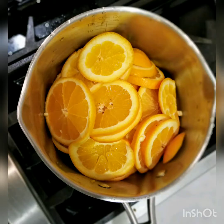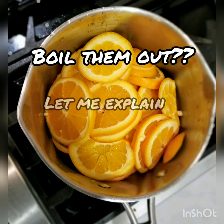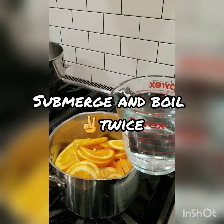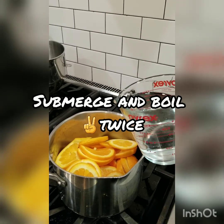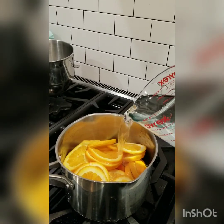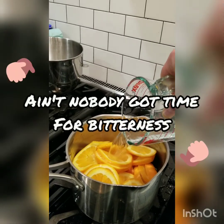From there, what you're going to do is boil them out. What that means is that you're going to submerge these in water twice and boil them twice — submerge in water, bring to a boil, completely drain, and repeat a second time. What that does is it's going to remove a lot of the bitterness that you would otherwise get if you skip this step.